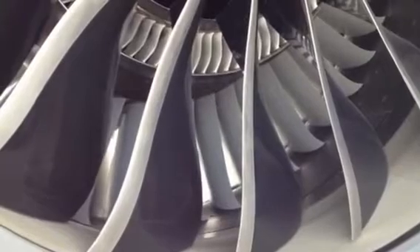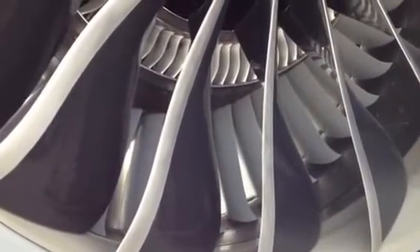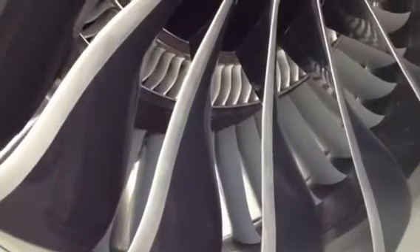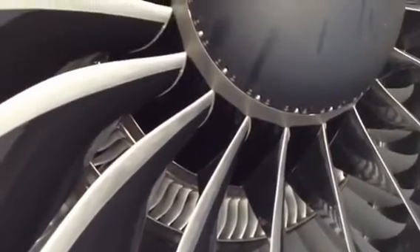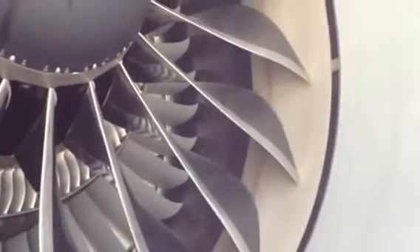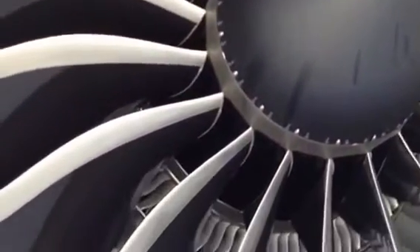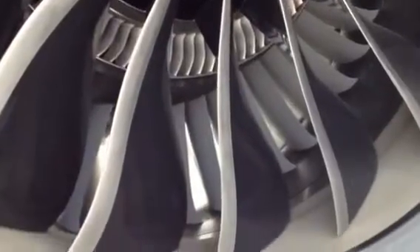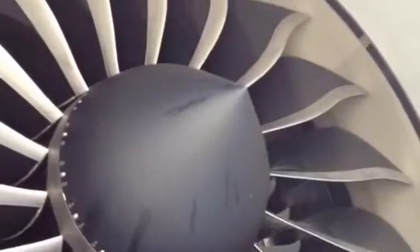A good chunk of that air is going to bypass the compressor and the combustion chamber, and a small portion of that air will go through the compressor and combustion chamber as it currently is with a high bypass turbofan engine. With all these new N1, N2, N3, and N4 sections added in, it's going to all be driven by a tiny little gas turbine in the center which drives the whole thing. It's going to make the engine much more efficient. So the next 20 years of jet engine technology is going to be very interesting.